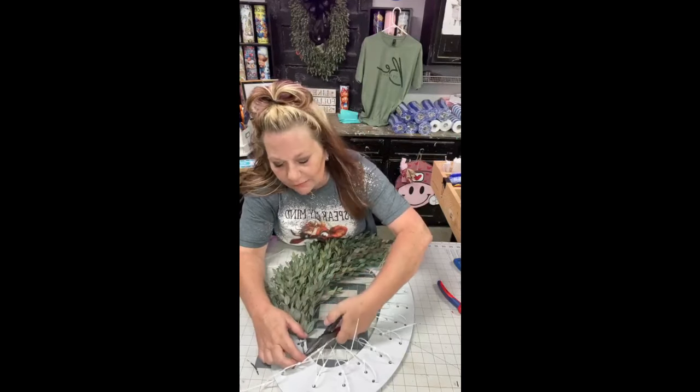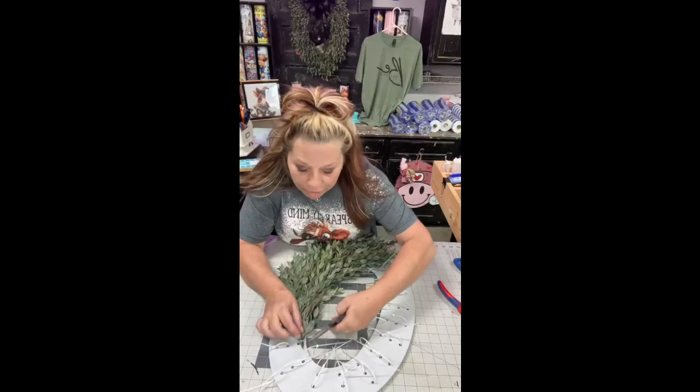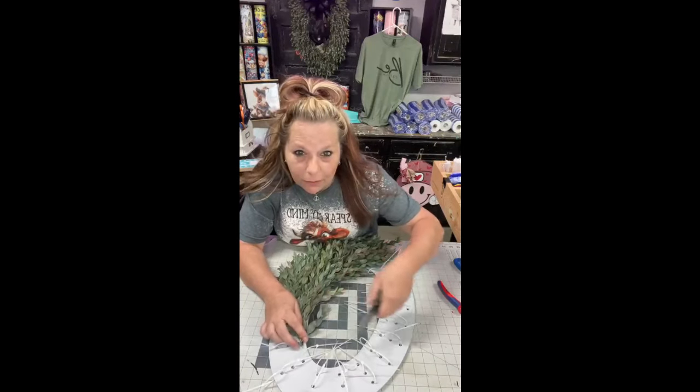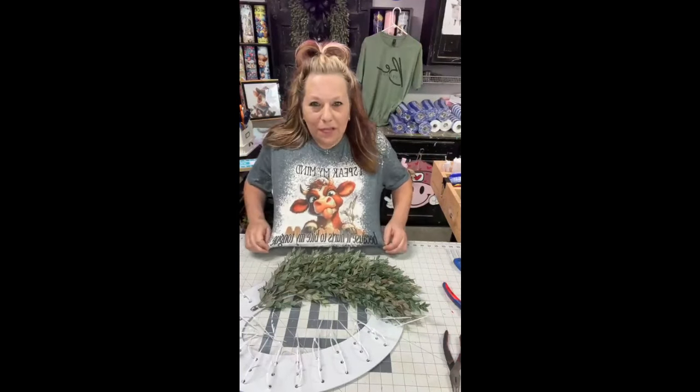Here's the thing — on this wreath, you can use it all year long and just change your bow for Halloween, Christmas, whatever. My shirt says 'I speak my mind because it hurts to bite my tongue' and there's a cow with its tongue sticking out — I just thought it was adorable.